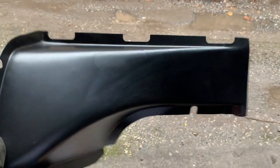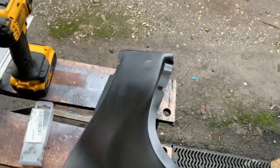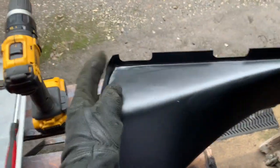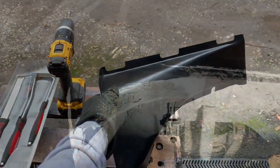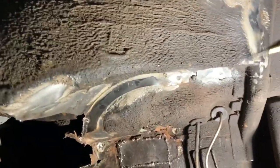We're not going to actually weld this panel on in this video — in this video we're going to show you exactly the process of getting it off. We've used a series of tools including our new best friend the Dremel cutout tool, because our particular panel had already been patched at some stage but not very well, as it's still rusting through. We're going to have a go at drilling out some of these spot welds on this inner wheel arch here.